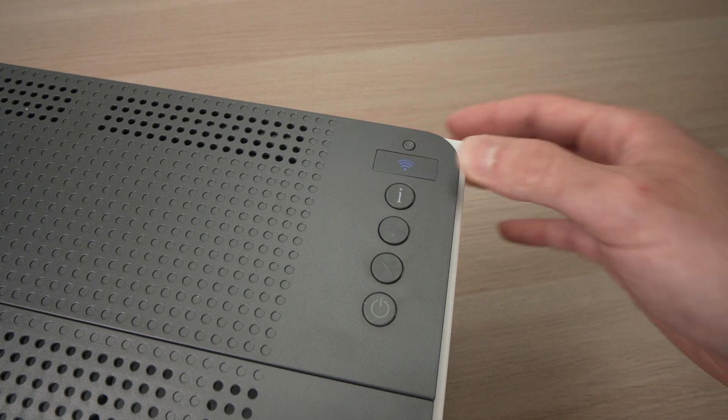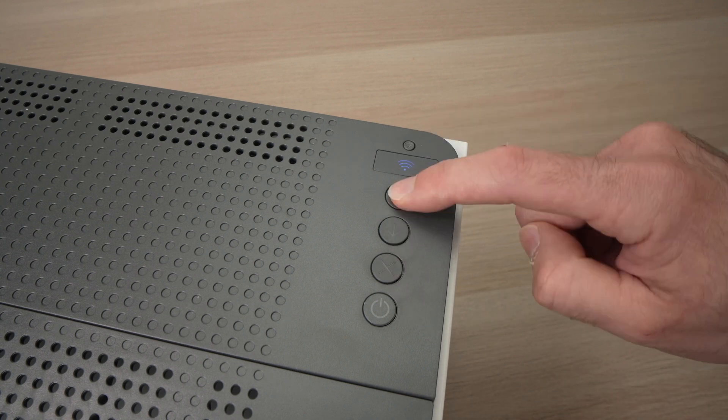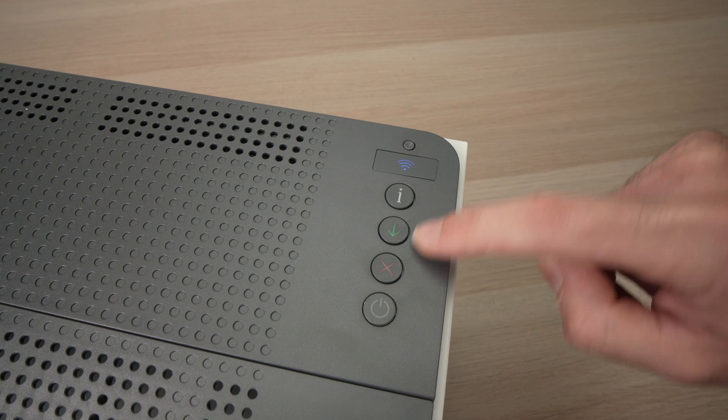Next step is to press this I button for three seconds until you see the other buttons lighting up — one, two, three — and then release it when you see the light coming on.